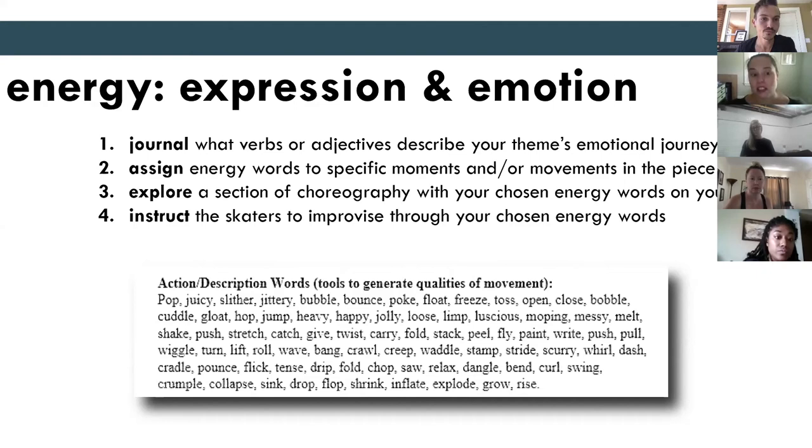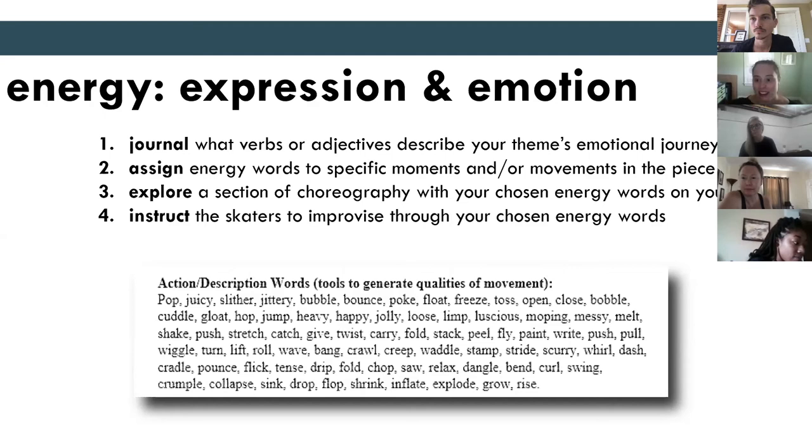I'd like to insert here that if you're choreographing on a skater, using improv is a good way to get the movement from them and not necessarily from you. Because if you're doing it on you, it's going to look great on you — but if you watch them do it, you can pick and choose. You might never have thought of something, but it looks real good on that skater. It's a good way to make sure the movement is for the performers you're doing it on. We also think it's great to have varying energy through the piece. Just like with the motif, having energy that changes throughout creates interest and keeps the audience engaged. You don't want to repeat the same thing over and over — finding those energy change moments really creates a dynamic piece.